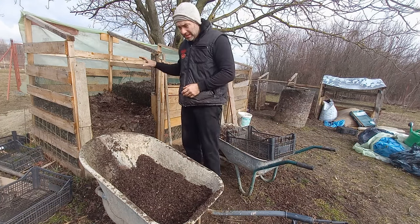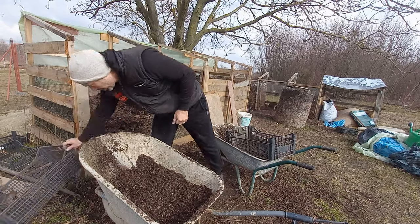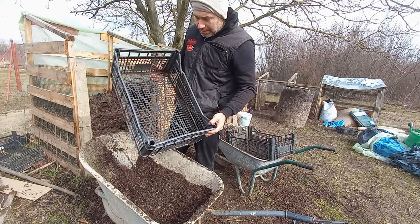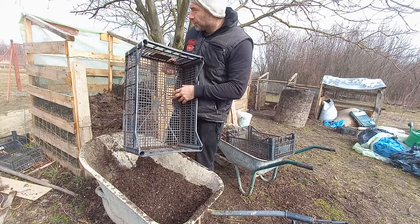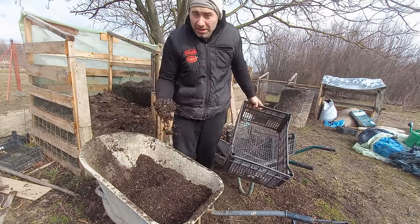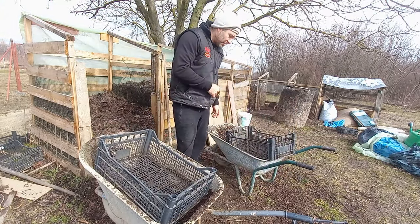Here I have compost which is ready. In the first phase it passes through a sieve — a very practical one I found — in this case it's a small crate with smaller gaps, precisely to let the finer material fall into the wheelbarrow. After that it passes through a second sieve.